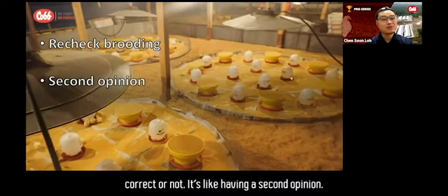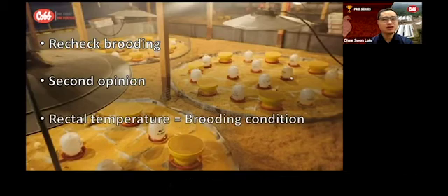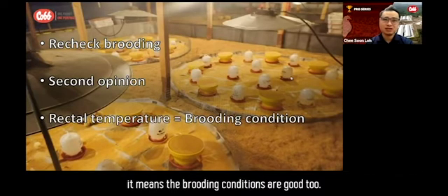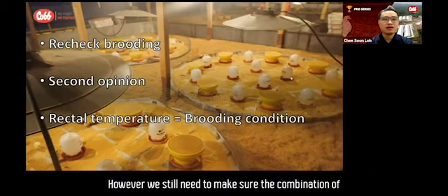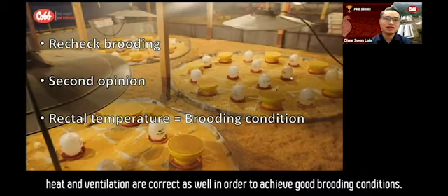It's like having a second opinion. We can say to a certain extent that when the chicks have good rectal temperature, it means the brooding conditions are good too. However, we still need to make sure the combination of factors such as heat, water, lighting, and ventilation are correct as well in order to achieve good brooding conditions.